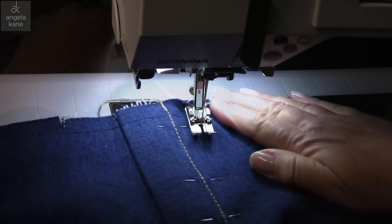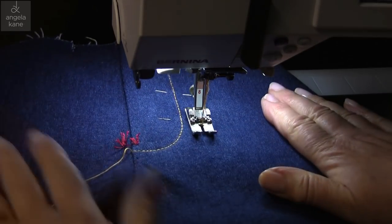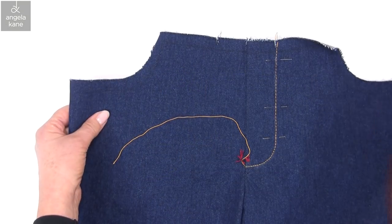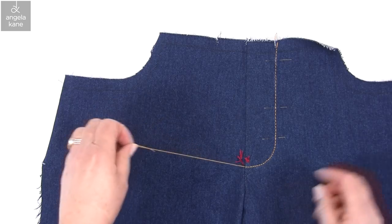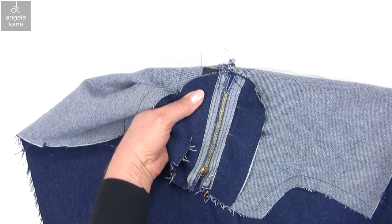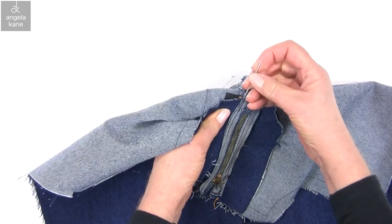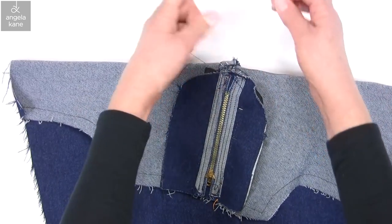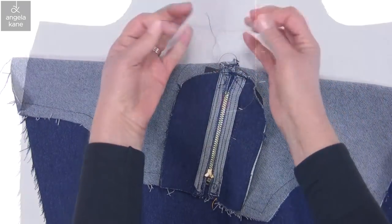To secure, either take a few stitches in reverse or for the neat look, take the threads through to knot or stitch in, out of sight. We have a nice line here. I'm just going to pull the stitches to the inside. I should follow the crude approach as with most bought jeans, but I always end up doing it the neat way. We can take out these pins.